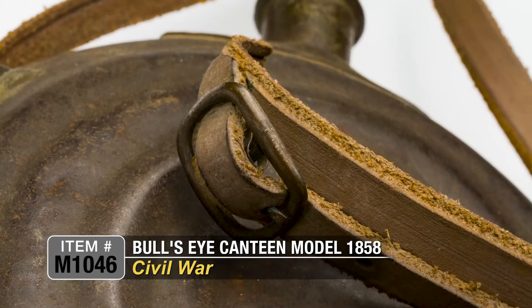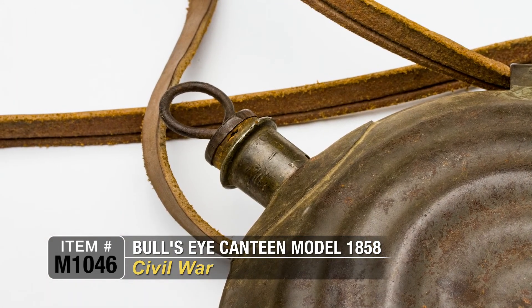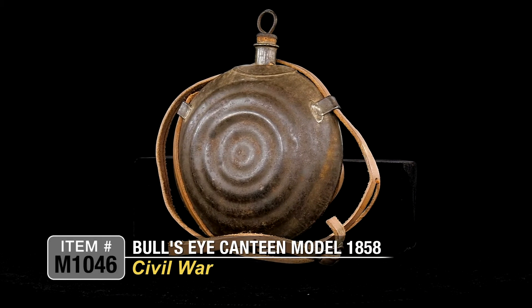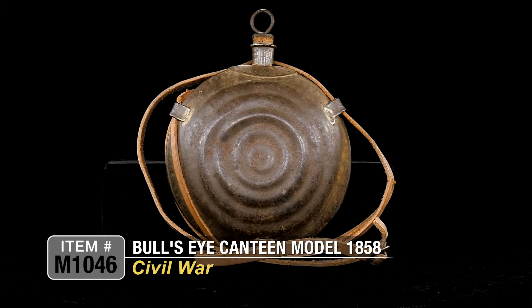There are a few more that we have here. These all came out of an old, old collection. A very essential piece of equipment to the Civil War soldier — absolutely mandatory to have this, or you would suffer dehydration and would be in real trouble.